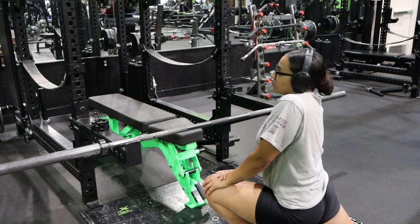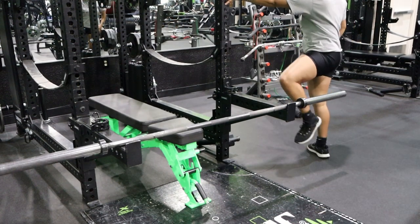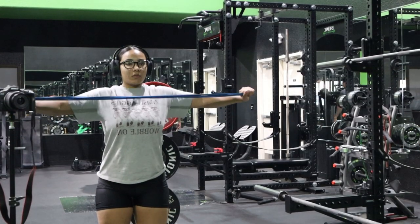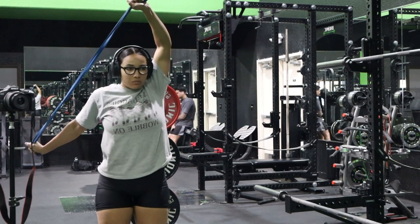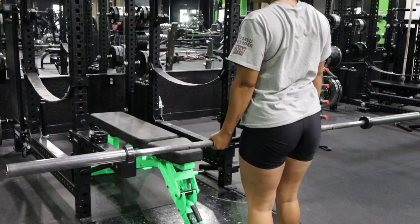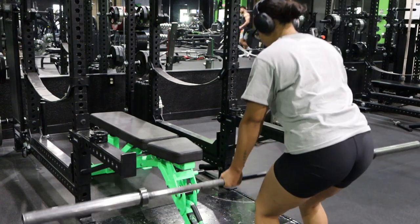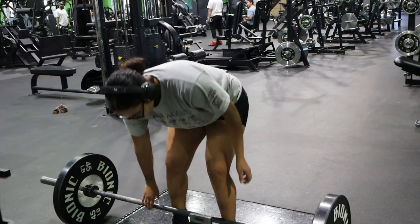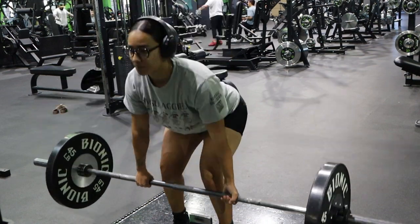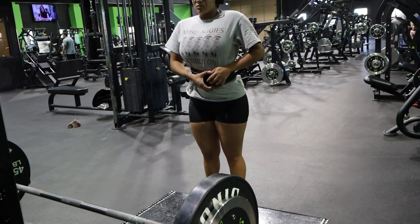Alright guys, right here we are just stretching and getting ready for the workout because we have a big one ahead. So first up we have deadlifts — 10 sets of three reps at 225 pounds. Next we're going to do squats — three sets of eight at 155 pounds. Then for the third exercise we have bench press — three sets of five using 25-pound plates with about five pounds added. And the last one is stiff leg deadlifts — three sets of ten with 35 pounds on each side.